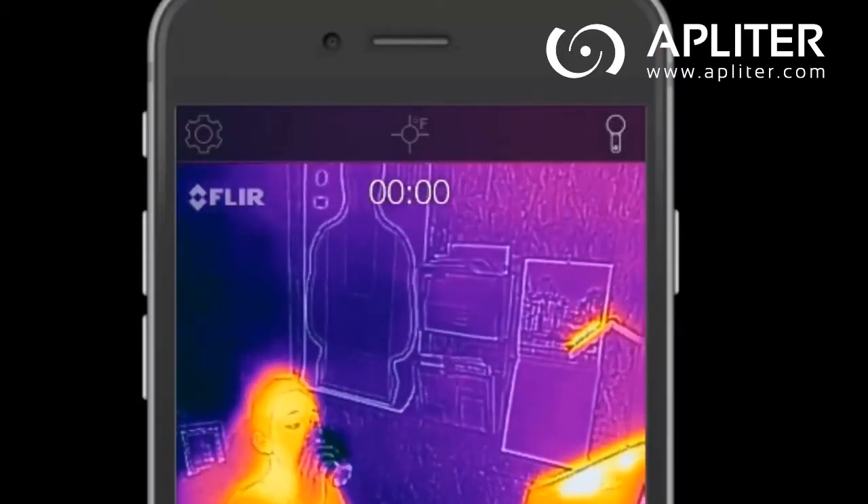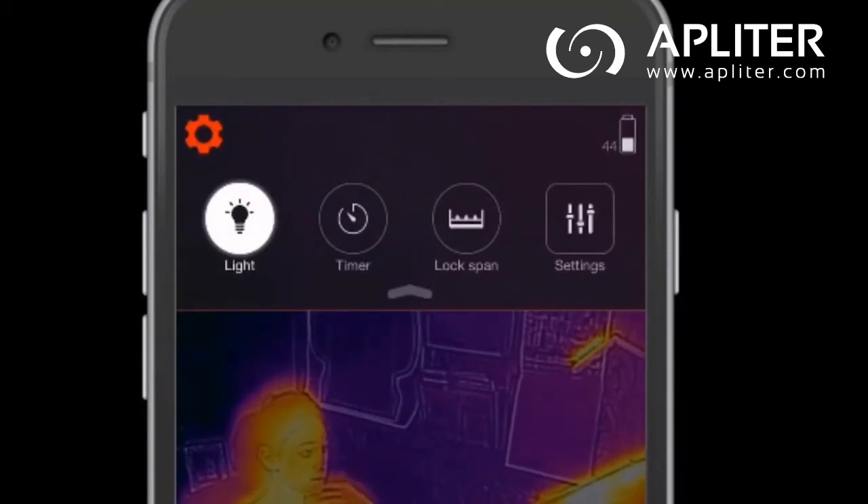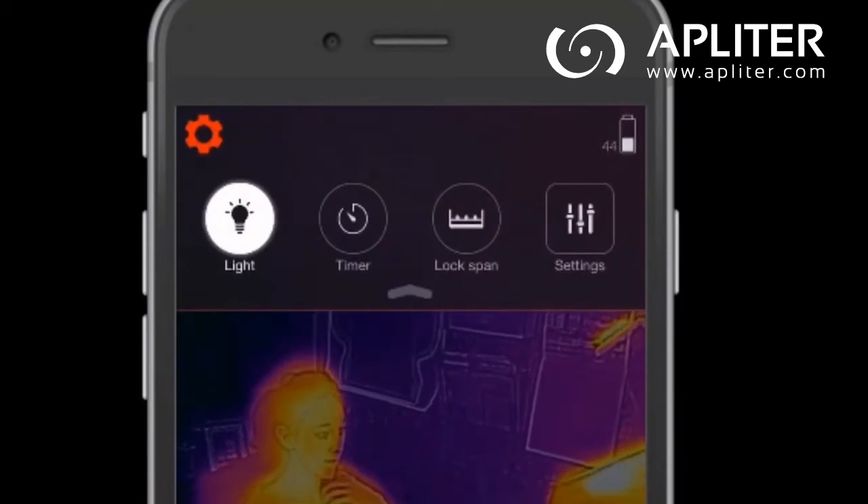Tap on the icon in the upper left for further settings and functions, such as turning on your camera's flashlight to increase MSX functionality in low-light situations.